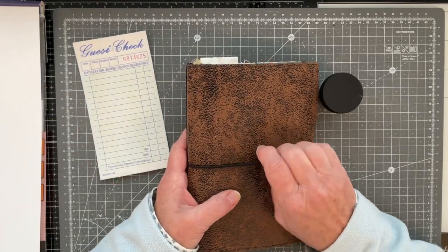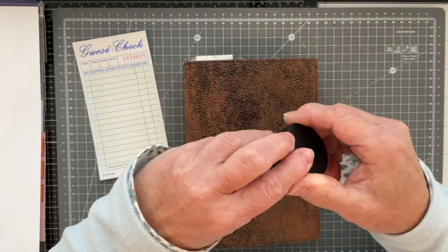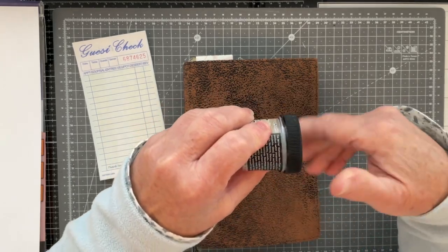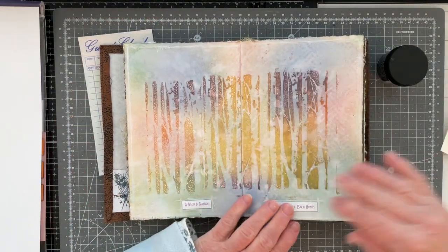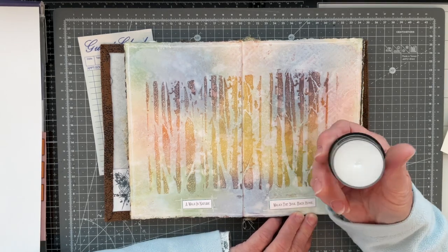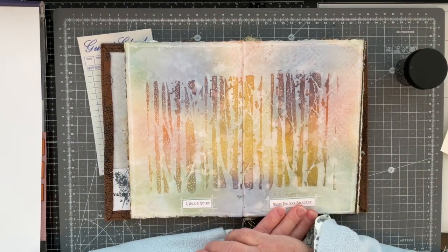The prompt brought to mind an art journal page I did ages and ages ago using the Ranger Distress Glaze. This is a type of wax — it's described as a wax paste. I did it when it first came out, which will tell you how long I've had this pot of distress glaze, and it's hardly been used at all.